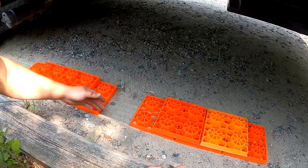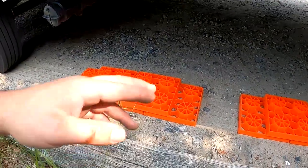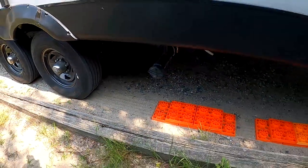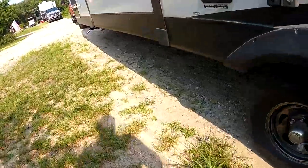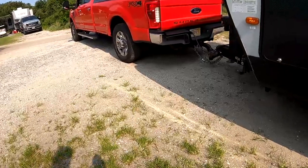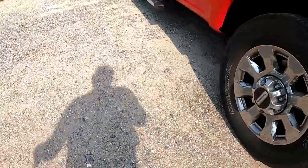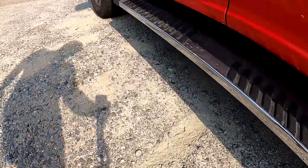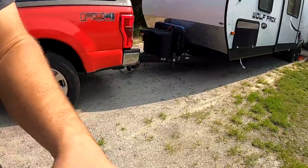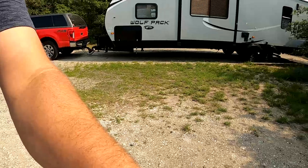If you want an even easier approach, you could put another block in the middle that you could then take out. When we come back up to the front and get in, because I put those divots in the ground I know this is where my rear tire needs to be and this is where my front tire needs to be. All we're going to do is back up until we hit those divots, and I'll show you how easy that is.